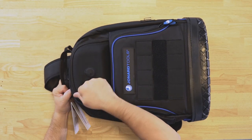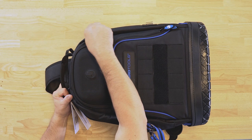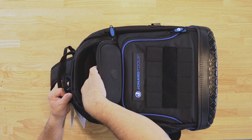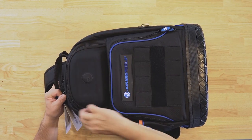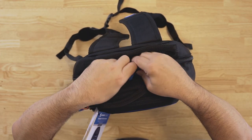It has a heavy duty EVA foam front pocket to protect things like safety glasses or maybe sunglasses. Inside, the backpack has 36 pockets.